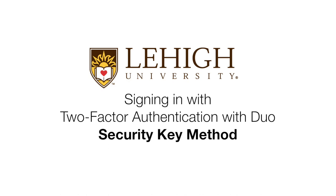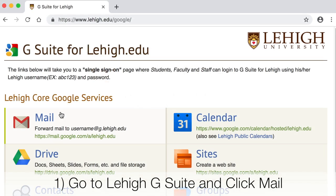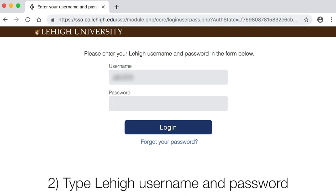Signing in with Two-Factor Authentication with Duo Security Key Method. Choose a service you'd like to log into, such as Lehigh Gmail. Type your username and password and log in.